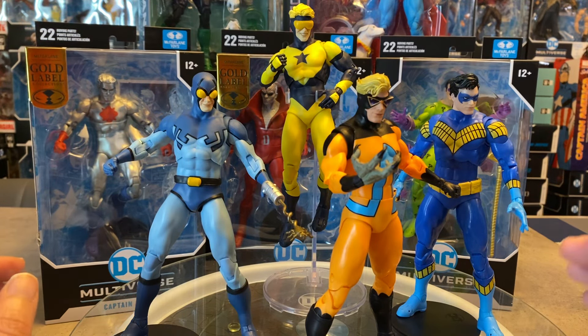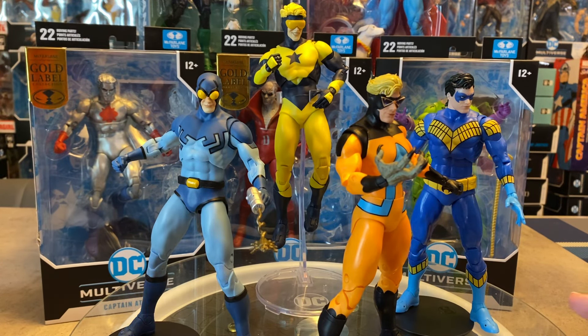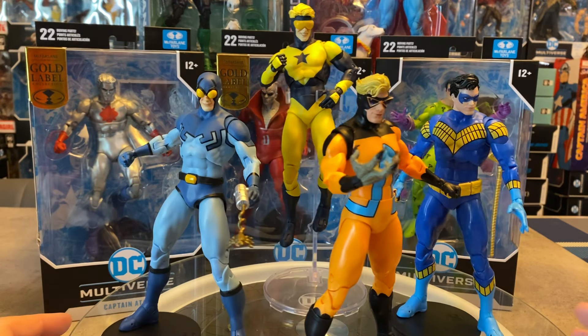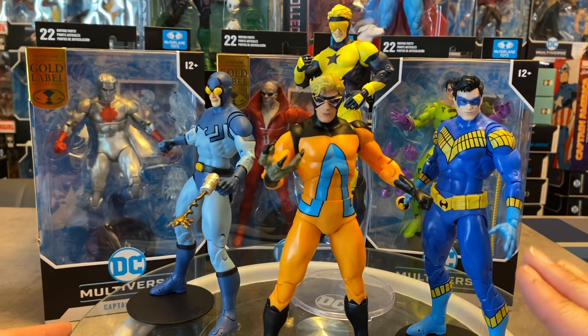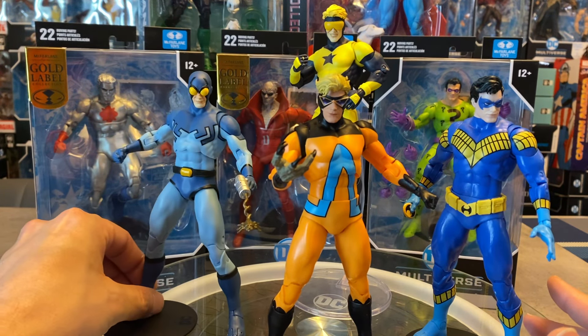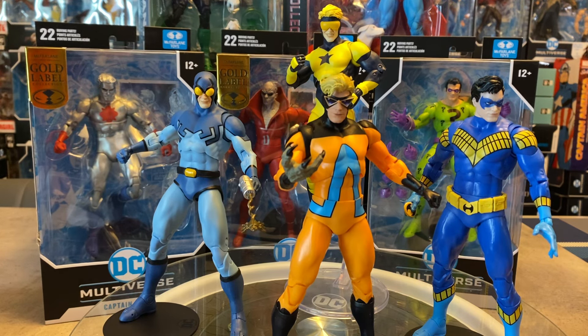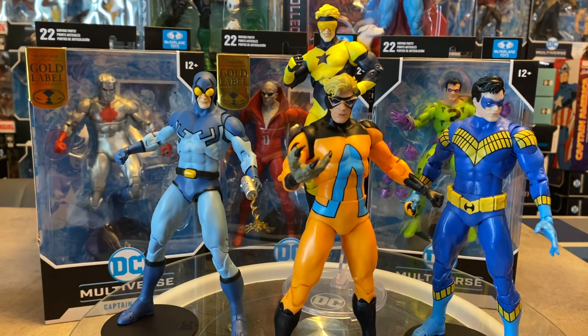There are really interesting things going on with this figure lineup. We're getting another version of Booster Gold very shortly — I believe in July or August here in Canada — a more contemporary comic-accurate costume with a really dark blue and gold, which is going to be nice. I'm not going to go into the Nightwing figure here because I'll do a separate review — I have a lot of points of contention, both good and bad. Animal Man is a tremendous value considering he's similar to the Superman Collector Series figure but about 10 dollars cheaper.